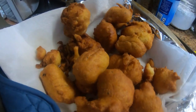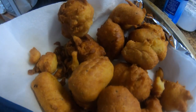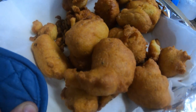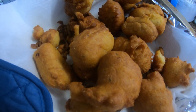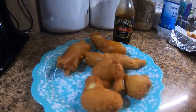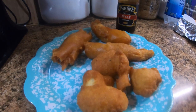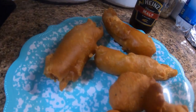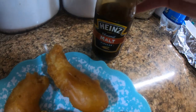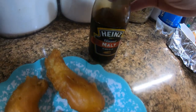Alrighty folks, this is a simple recipe, it turned out good. I'll be making it in a future What's for Supper Wednesday, but it's pretty good folks — you'll have to try it. Alrighty folks, there you have it: chicken planks and hush puppies.